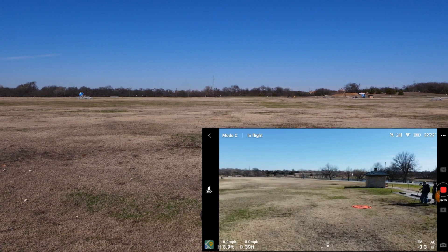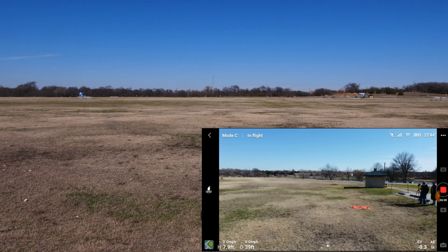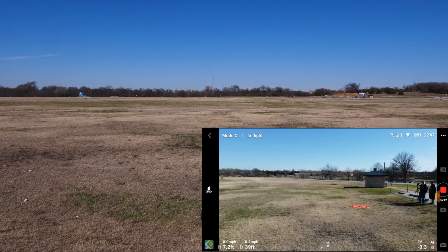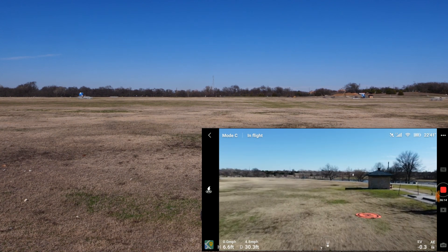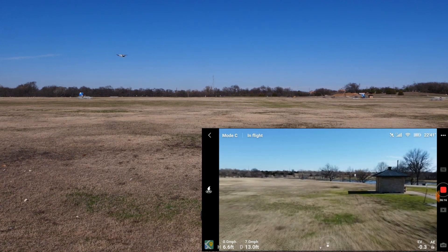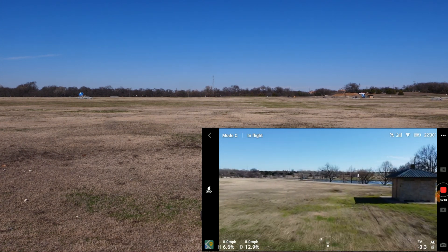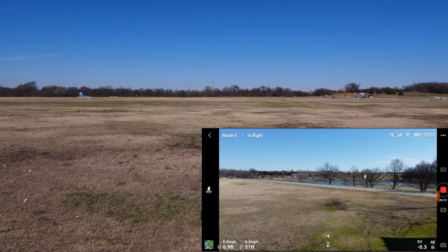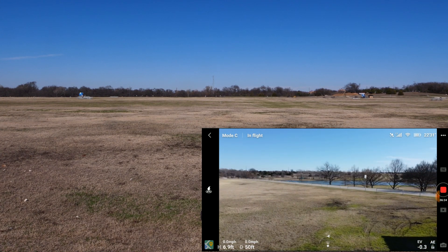Now tap on the S icon and it changes to C for CineSmooth. Let's push the right stick forward and see how fast it is. CineSmooth is the slowest setting, maxing out at around 9 miles per hour.